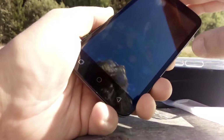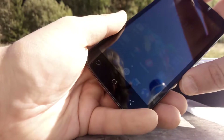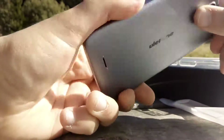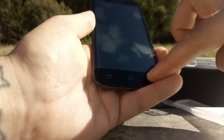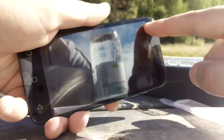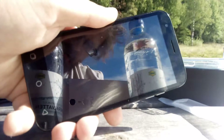It was nice weather but filming outside in the sun wasn't a great idea. Anyway, this is how the phone looks. On the front, you have a 5-inch display, back, home, and menu buttons, and a 5-megapixel front camera with autofocus and some sensors.